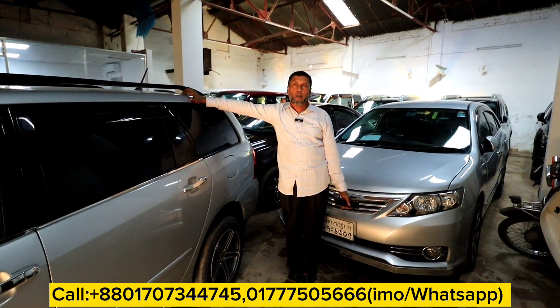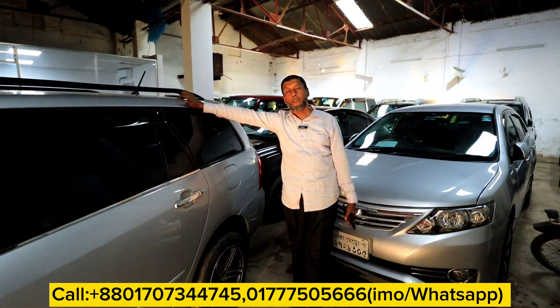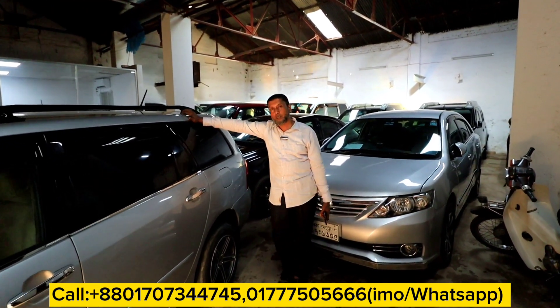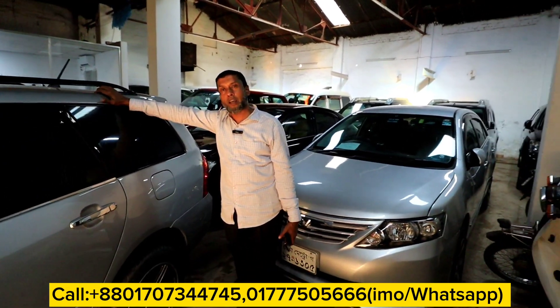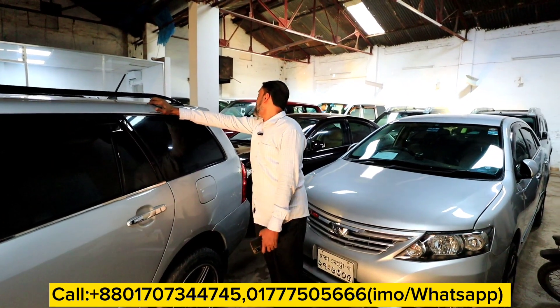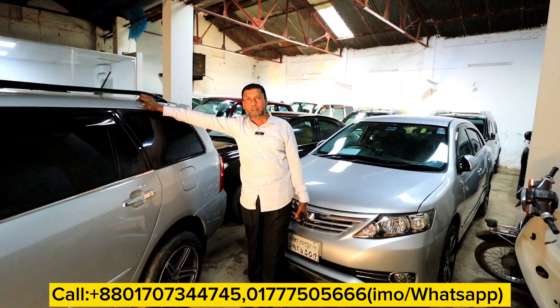Assalamualaikum. Waalaikum salaam wa rahmatullah. How are you? I'm very happy. Alhamdulillah. What's your name? I've seen a Chattagari. What's your name? It's Chattagari. And then we have a Chattagari.